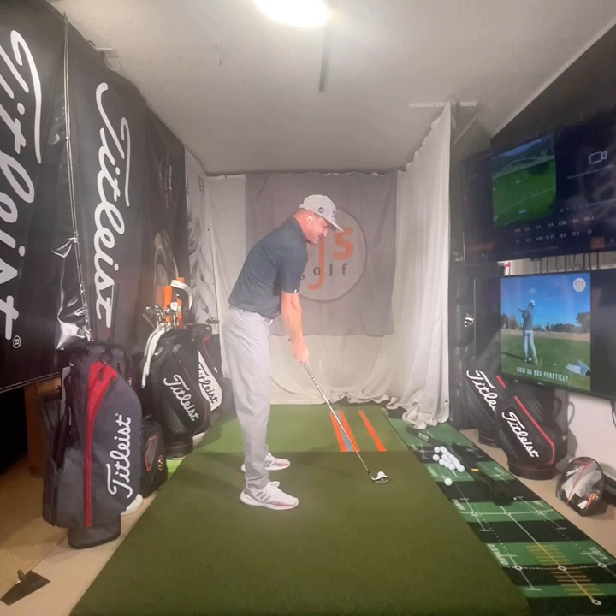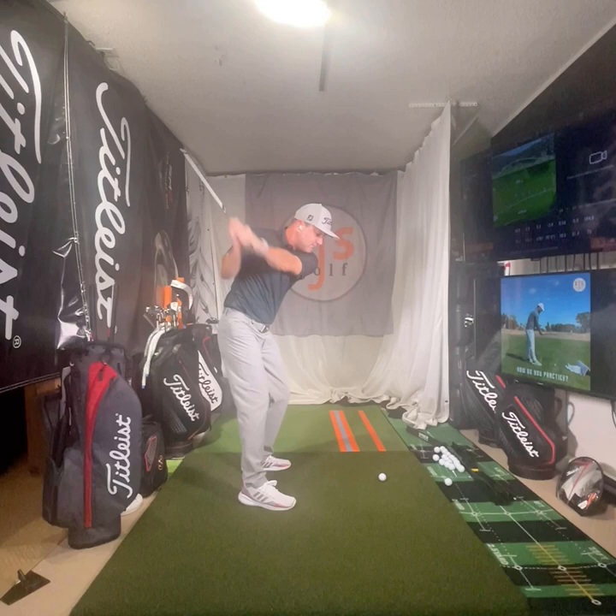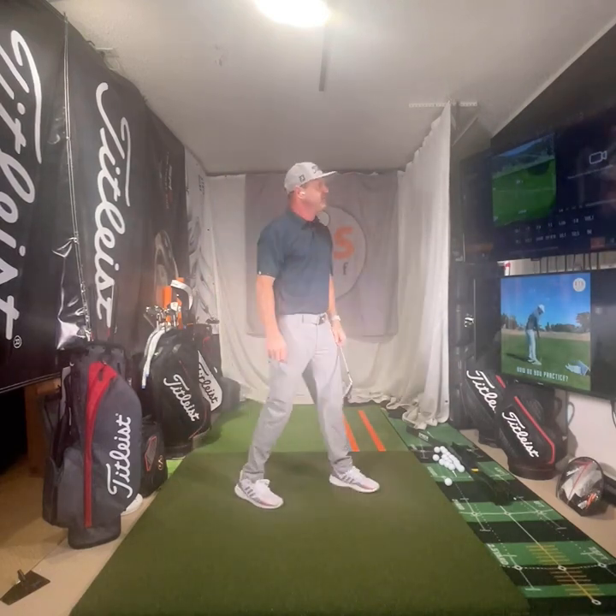I have to do some slow practice swings first. Then I go to my same external cue thought for the real swing. I felt pretty good on that one. I'm obviously using video right now, and I want to check it to make sure I'm actually doing it — otherwise what's the point? If I went home and did all that process and just thought 'I think I did it' — that's not good enough.